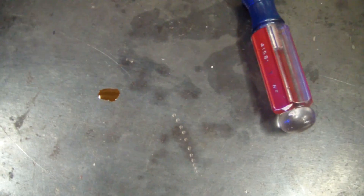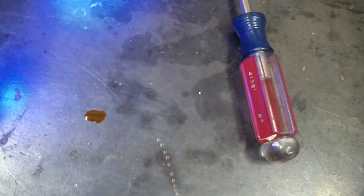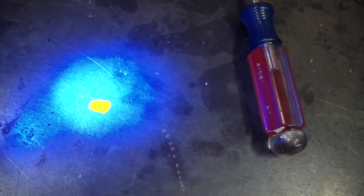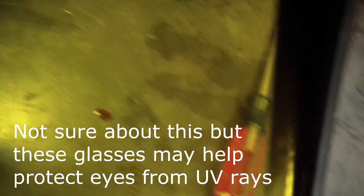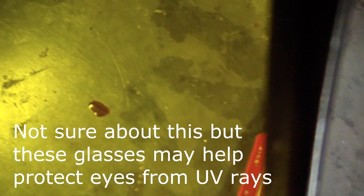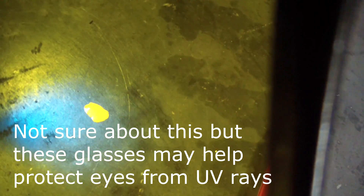Here's a speck of dye on the workbench. You can see when I put the blue light on it, it's really contrasting from everything else — pretty easy to spot. Here's a look with the glasses; it enhances it even a little bit more.